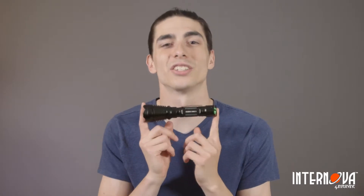Hello there. Today I'm going to be answering some of your most frequently asked questions about the Guardian 1300 XLZ flashlight.